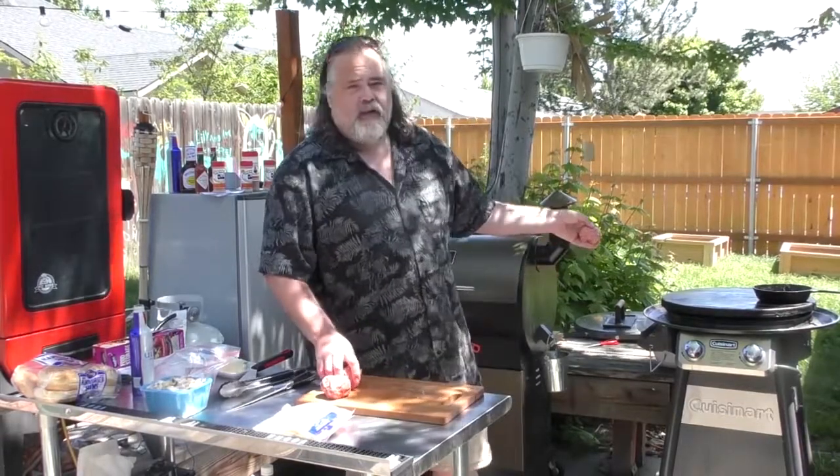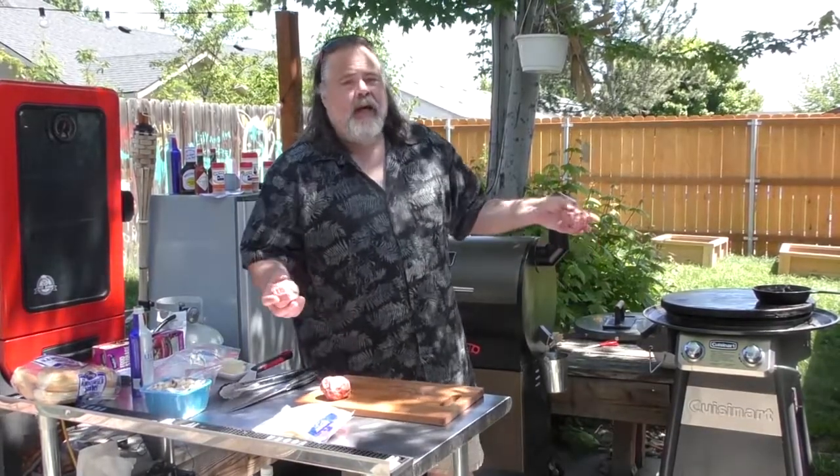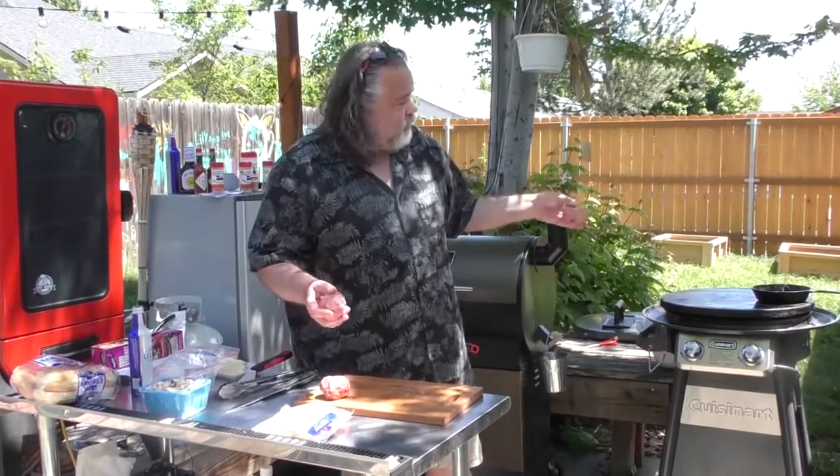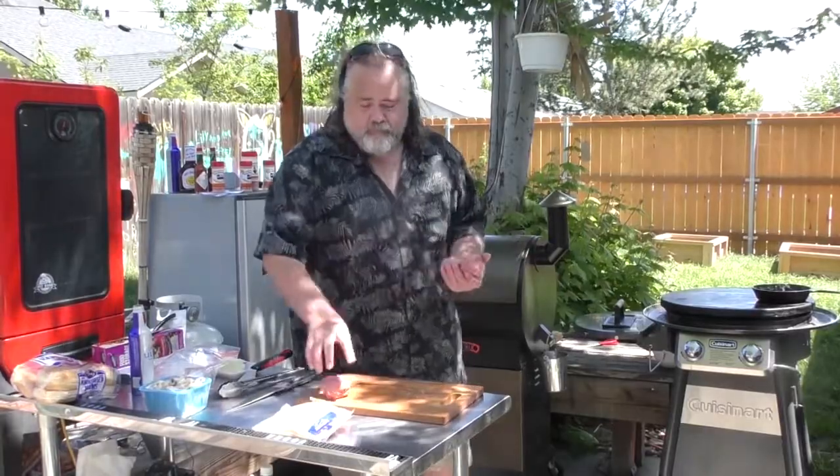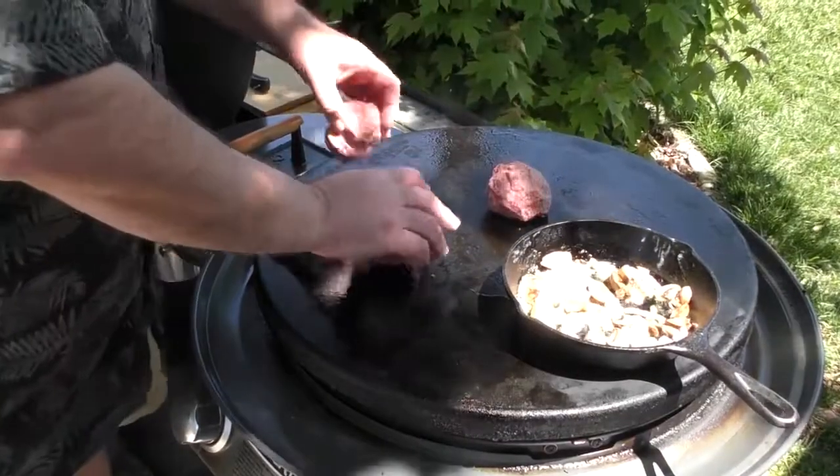These are going to be some huge Smash Burger patties. I already got bacon grease on the Cuisinart, and you know me, I love to cook with bacon grease. I'm just going to put these down, smash them down, and let them cook up — one, two, and three.